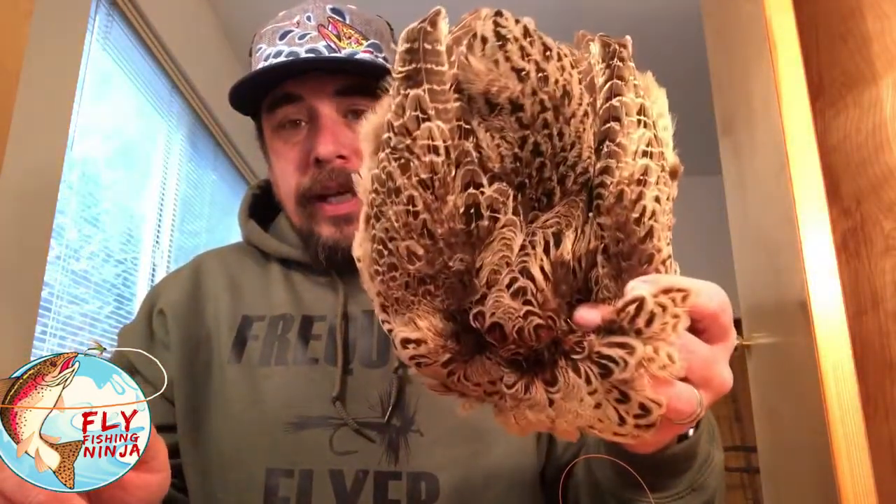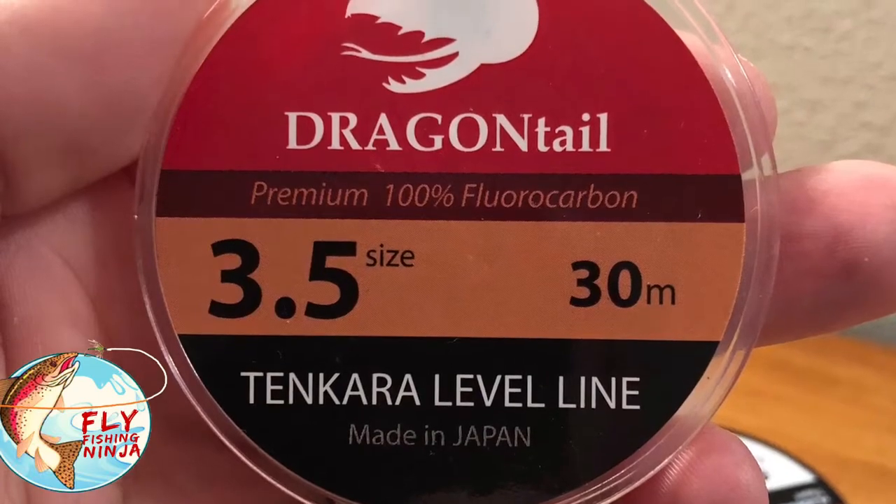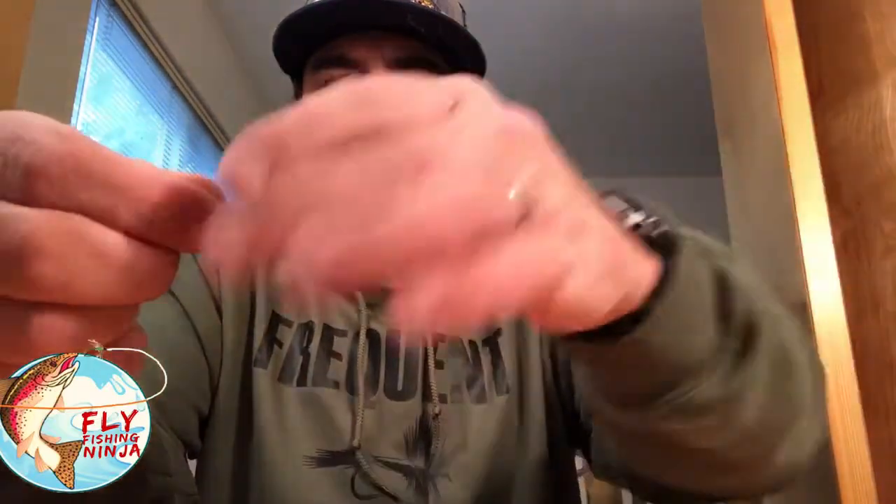Someone asked me about the level line that I use — what size level line I use and if I use a tippet ring. I actually use level line and it's 3.5 level line, which is new from Dragon Tail. It's pretty awesome stuff. Then you go down from my level line to my tippet — I use a double surgeon's knot for that.